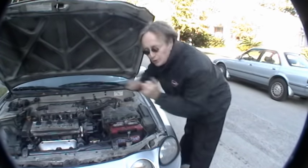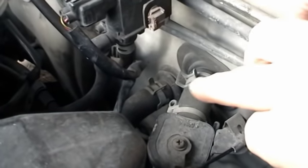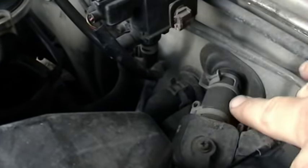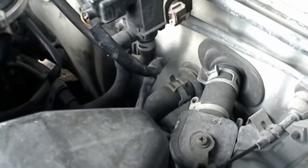But let's say you tried all that and you still don't have any heat. Well, with the engine running, there's a heater hose going to the heater here and another heater hose down here — touch them with your hands. If you find one is warm and one isn't, that means the heater core is clogged up.